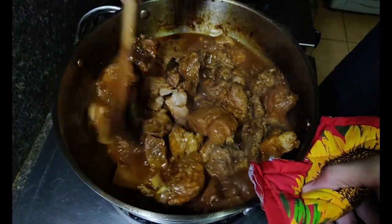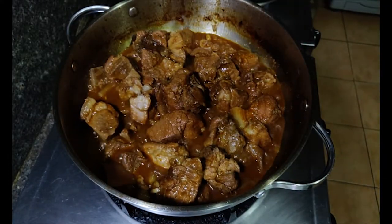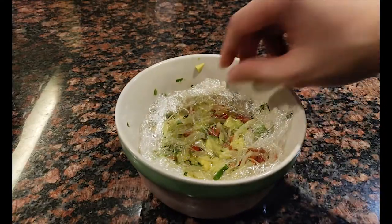The pork has a slight bitter taste and I'm assuming it's from the beer, and I like it. I think the experiment was a success — you can taste the beer even if it's cooked.